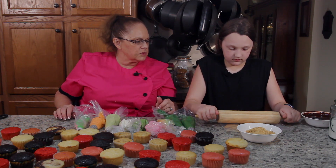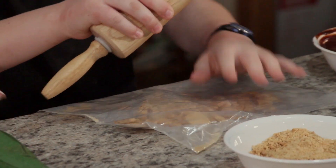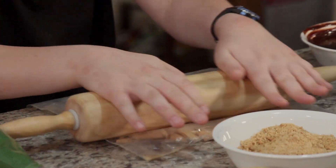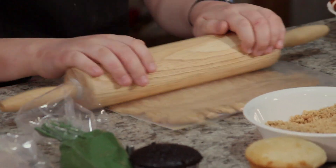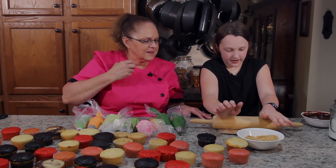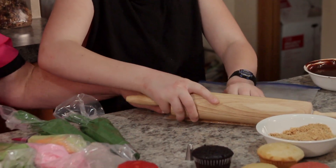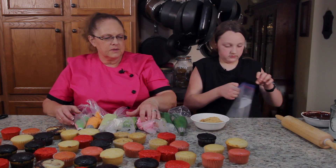Go ahead and roll those out and get some crumbs in the bag. He's getting the graham cracker crumbs ready for me, and what we're going to do is make a succulent bed out of the cupcakes. We need some sand — thus the graham crackers. Looks pretty good to me, maybe just right there along that edge. Okay, add them to the bowl and we'll get started.